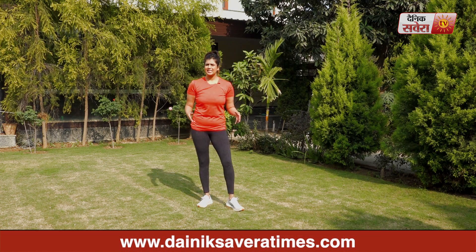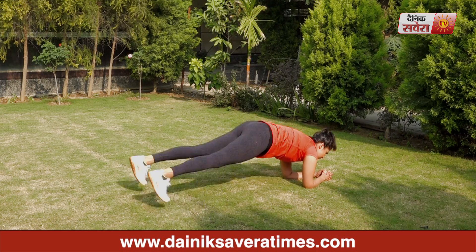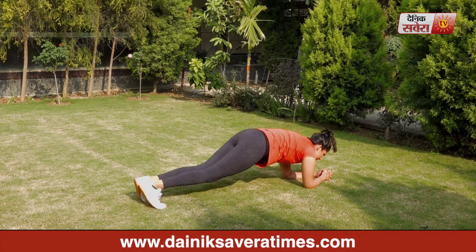Today's second exercise is abdominal plank jacks. We will do 20 repetitions. Today's third exercise is spiderman plank. We will do 20 repetitions.